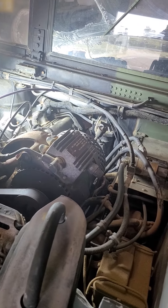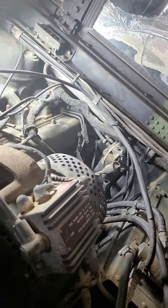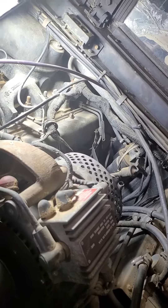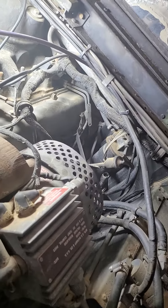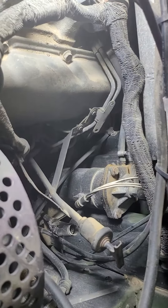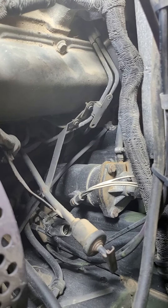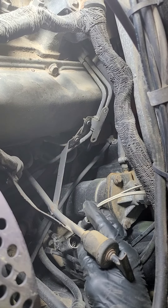I'll show you how to install it, but this one is for the fuel filter - the water separator, they call it. Here it is, hopefully you can see it good. See that canister? That's it right there. It's got this plug - I'll unplug it over there.